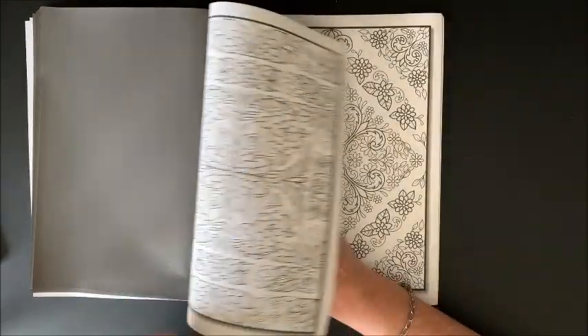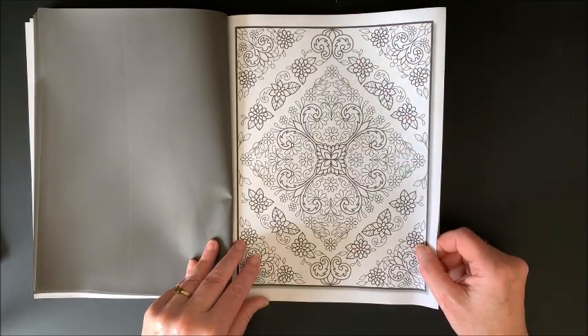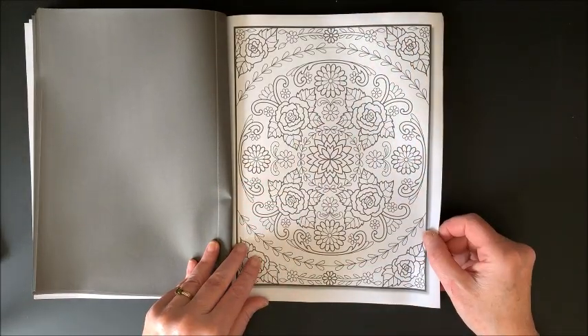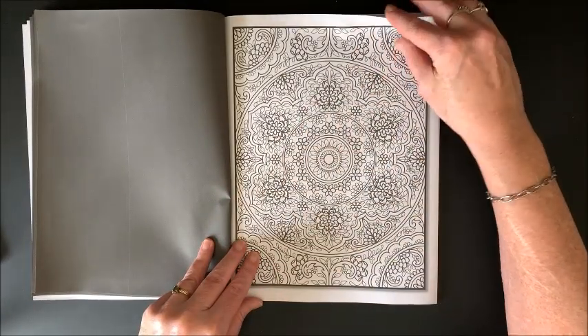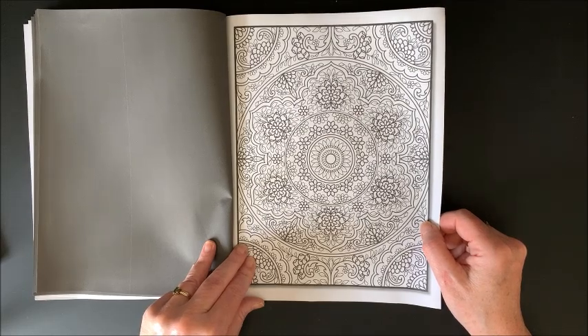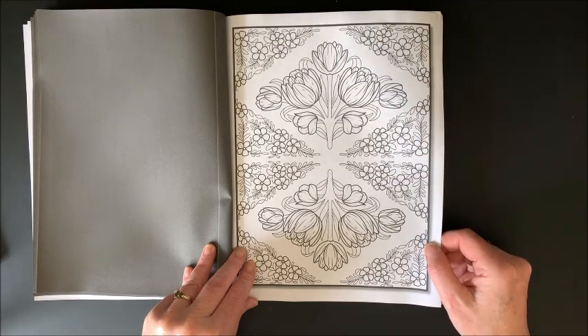That might have to be the first one I do. Oh, I love that one too. Another one — oh, what a cool book, my goodness. Now that one would take a while. Wowzers. Some pretty tulips. This one's a little bit bigger, not quite so intricate. Oh, another intricate one.